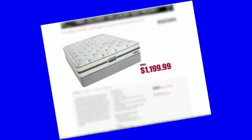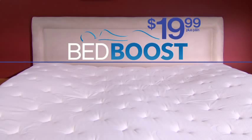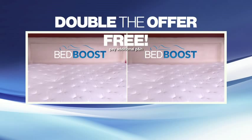A brand new mattress can cost over $1,000. Give your mattress a boost with Bed Boost for just $19.99. But wait — call right now and we'll double the offer free. Just pay additional processing and handling.